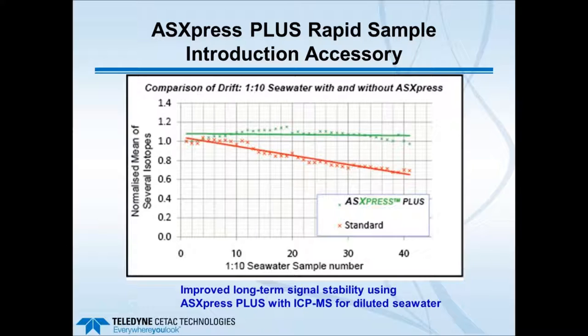One slide I want to mention concerns overall exposure of the sample to the ICP hardware. Work done with diluted seawater comparing the standard nebulizer versus the ASX Express Plus shows that with the more discrete sampling of the Express Plus, there is much less instrument drift over time. This is due to reduced coating of the ICP torch and sampling cones with salt, since only discrete sample aliquots pass through the loop rather than a continuous stream.